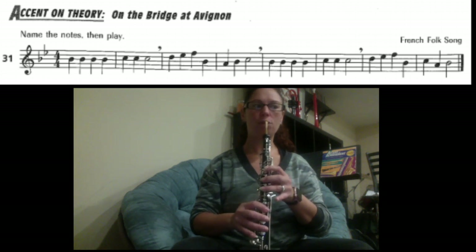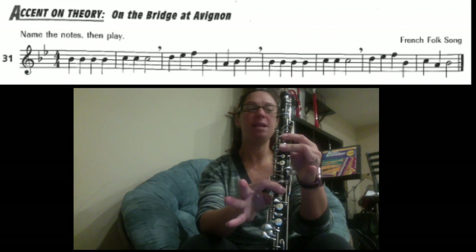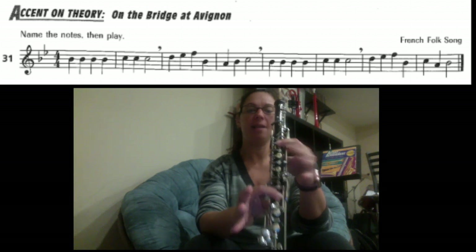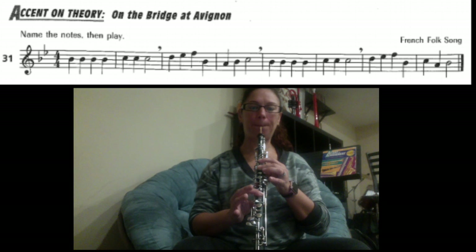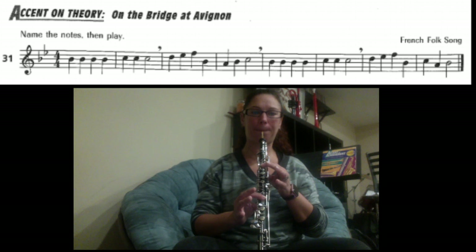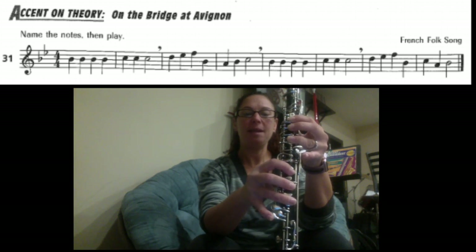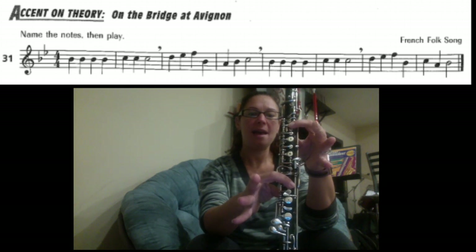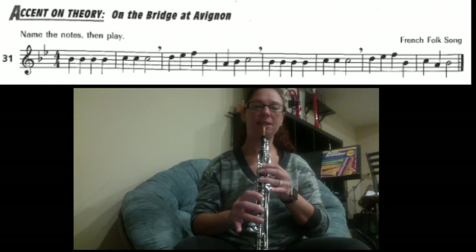I'm going to walk you through the whole song one more time. Starting at the very beginning, we have B, B, B, B, C, C, C. Let's play that. Two, three, four. The next part: D, E, F, B, A, B, C. Let's try that. Turn on D — six fingers, half hole.